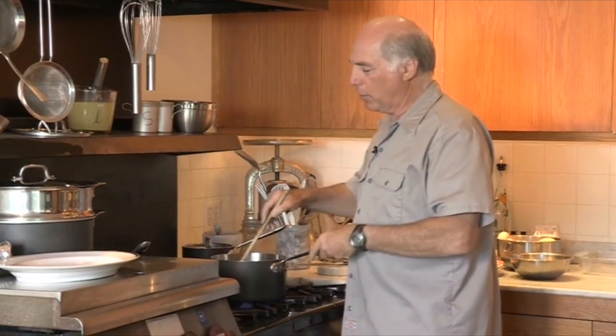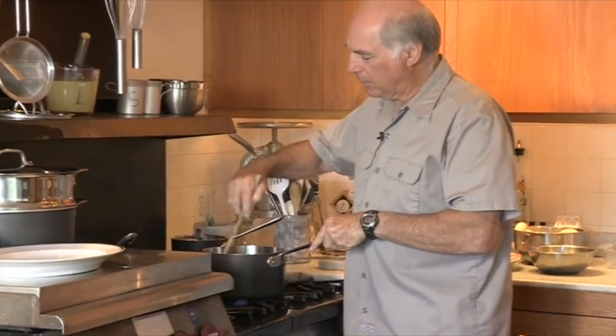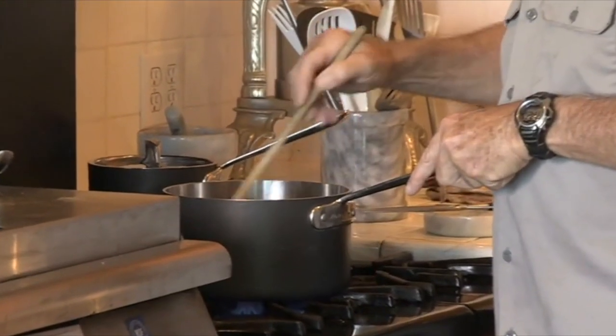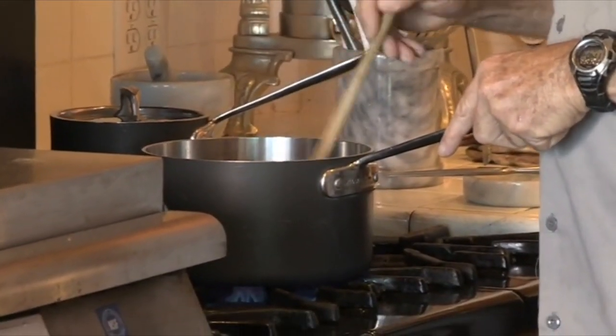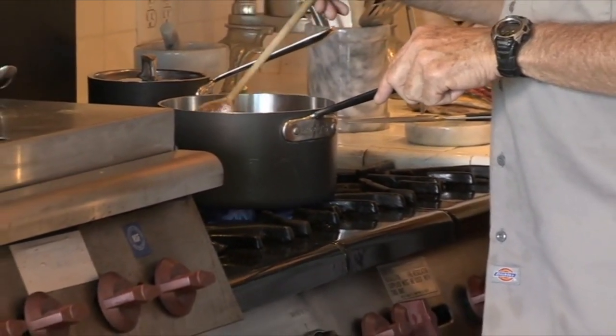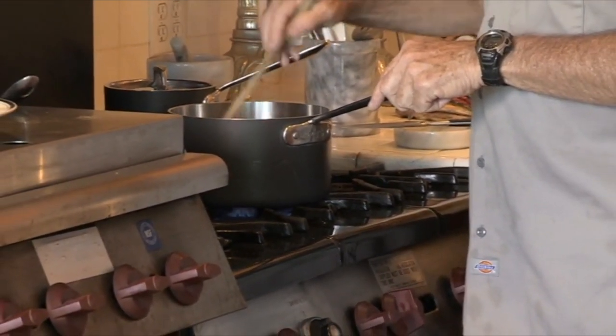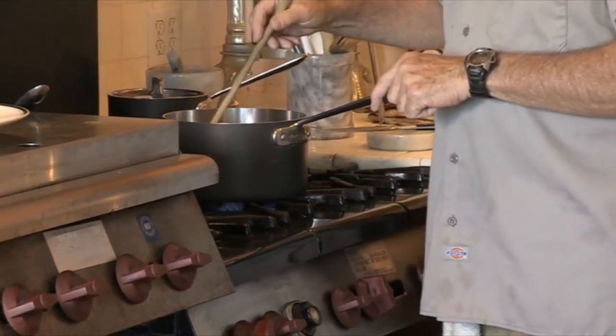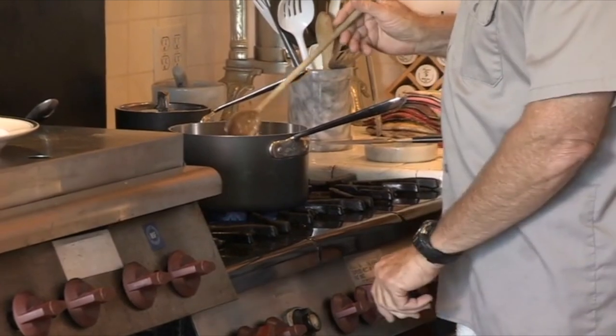Now I'm going to show you — we've got the rice nice and bubbly. It's only taken a couple minutes and it'll turn a little brown, and that's okay. It's just bubbling really nicely. The more you brown it, the nuttier the flavor. I'm browning it on high.